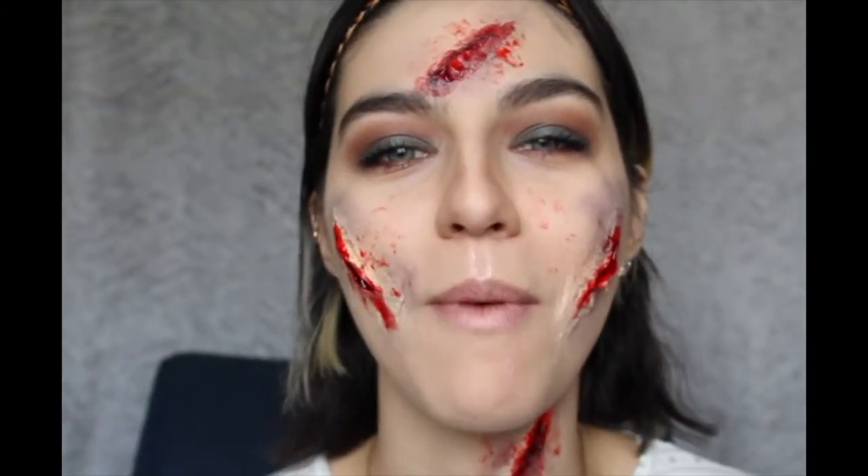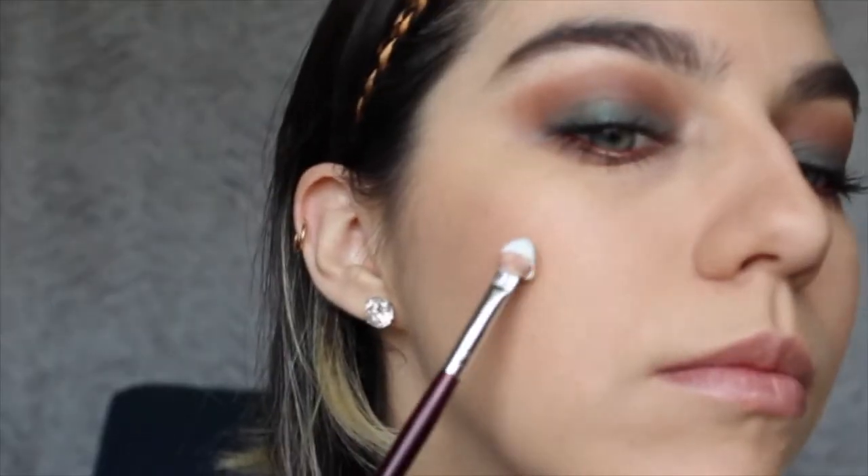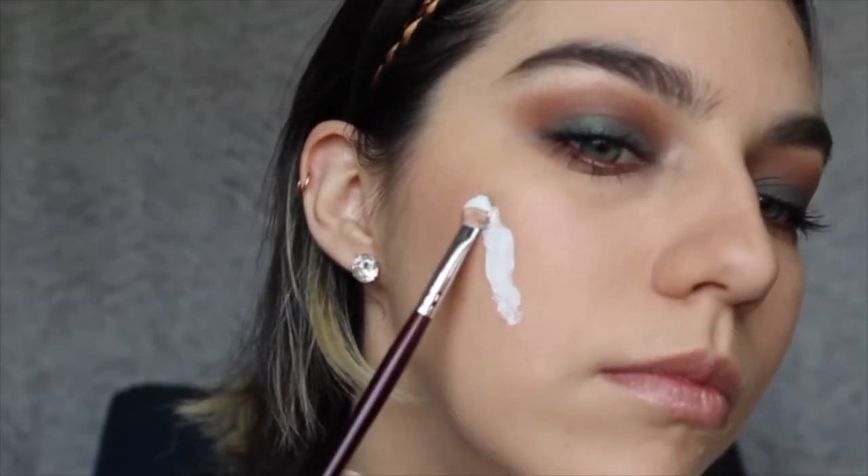Hello everyone, welcome back to my channel. Today I will be showing you guys how to recreate this Halloween makeup tutorial with all these scars and cuts. So if you want to learn how to recreate this look, please continue watching the video. We're gonna start off with layering some latex on the skin.